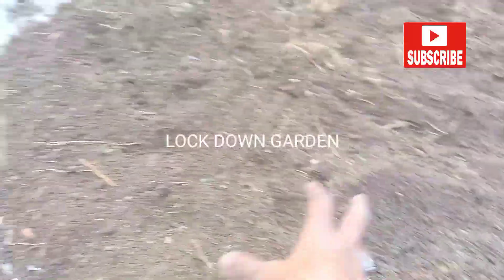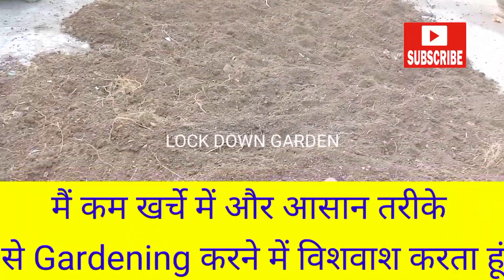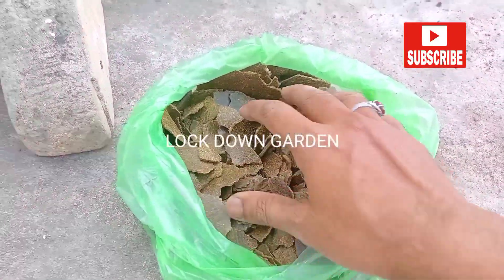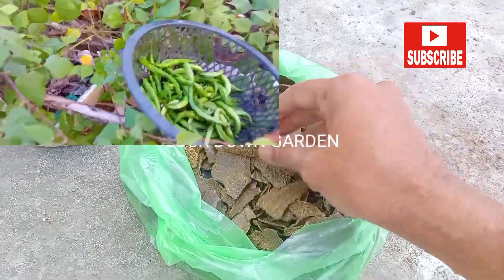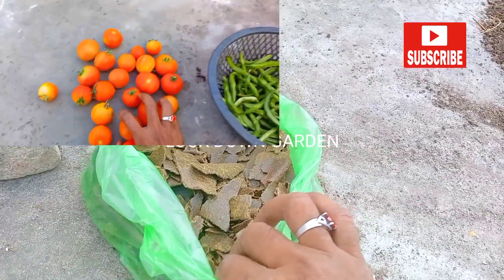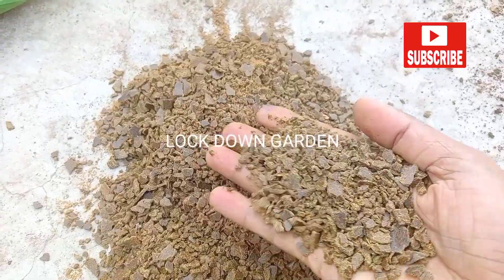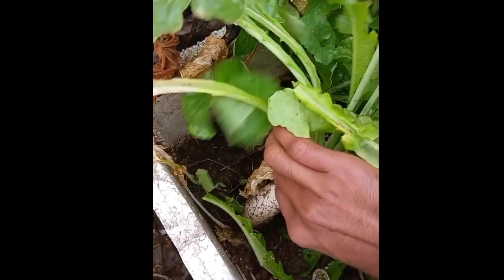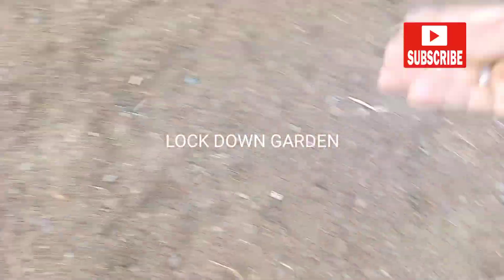I do gardening in a simple, easy way and don't take much tension. First, you purchase sarsokhali — mustard cake — from any shop or market. I got it for 30 rupees per kg. Grind it with the help of a stone and then spread it all over the soil.